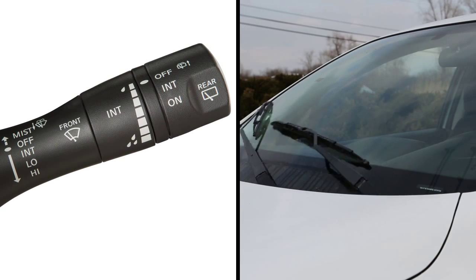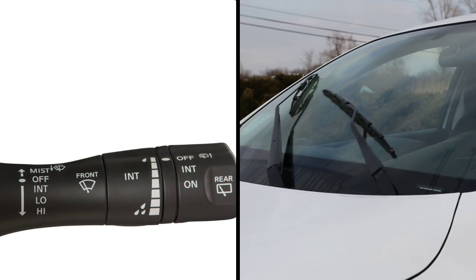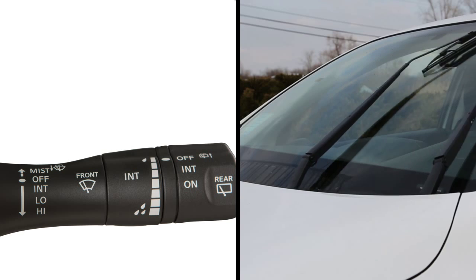The wipers will operate on continuous low speed by pushing the lever down to low, the second stop. Push down again to high, the third stop, for continuous high-speed operation.